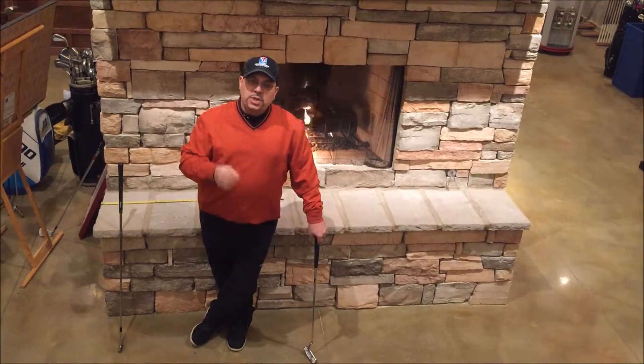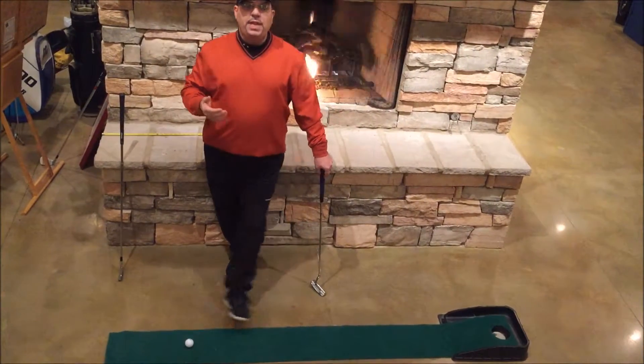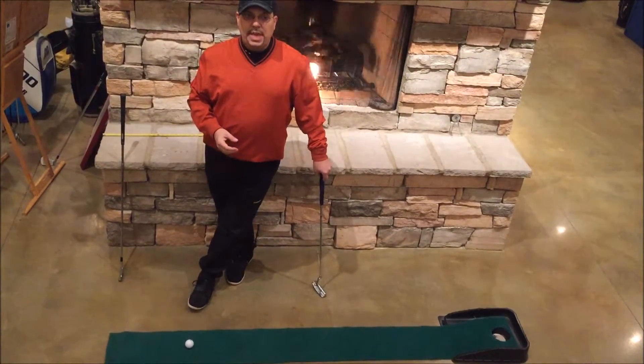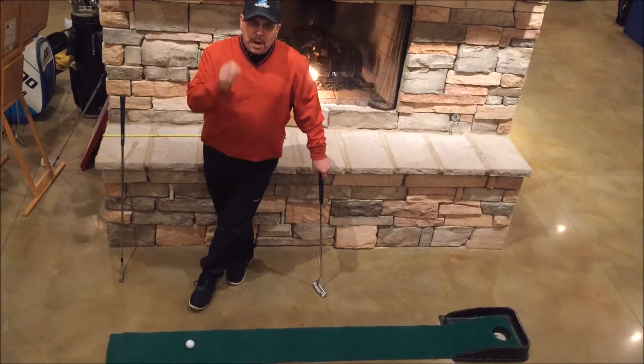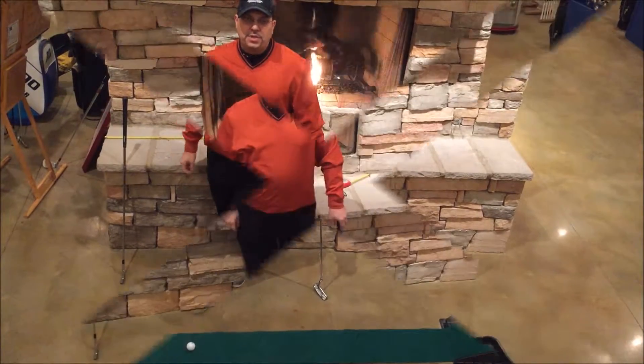Let's take a look at two drills — two things that you can do inside. All you're going to need is a putting strip like this, six and a half to seven feet, and you'll be well on your way to maintaining a good putting stroke come the first part of the season.